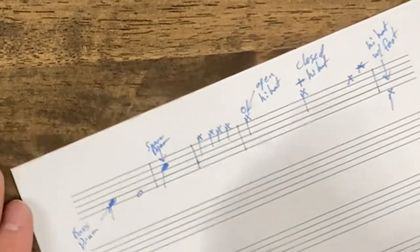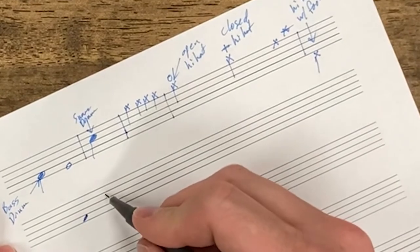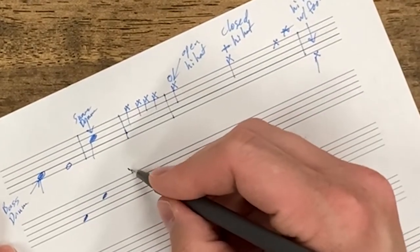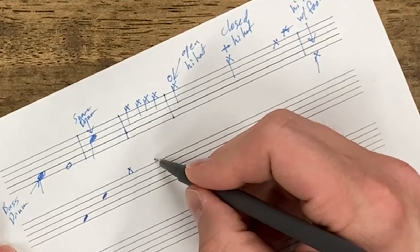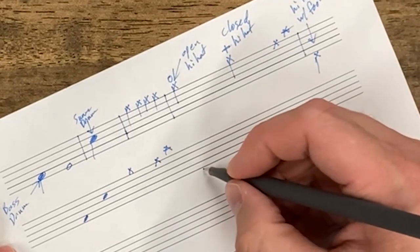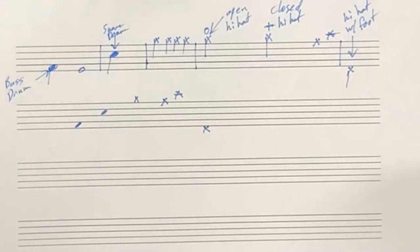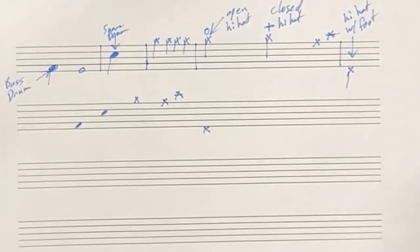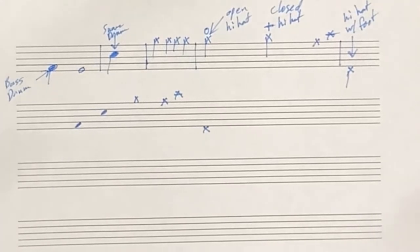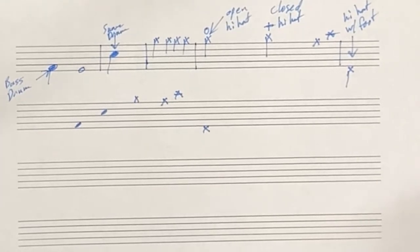So just to review: bass drum on the bottom space, snare drum on the third space, hi-hat at the top of the staff, ride cymbal, crash cymbal — those are a couple of different options — and hi-hat with our foot below the staff. We haven't really addressed toms yet, and that can get a little confusing, so right now we're just going to concern ourselves with snare drum, bass drum, hi-hat, ride cymbal, and hi-hat with the foot.